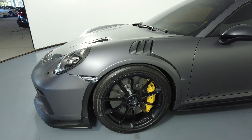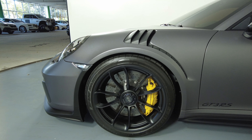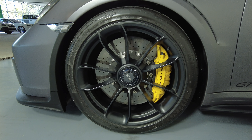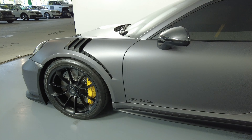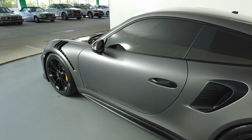Let's take a look at the driver fender and wheel. This fender looks perfect, and the wheel has no curb rash. Take a look at the driver door — this door is in excellent condition. I'm not seeing any scratches at all.